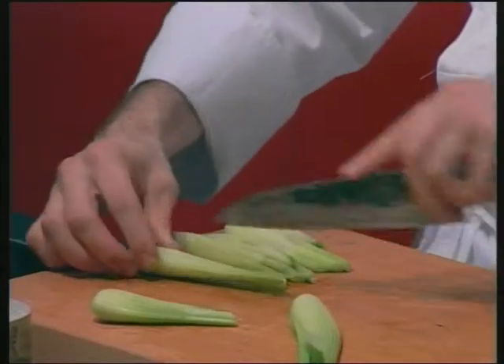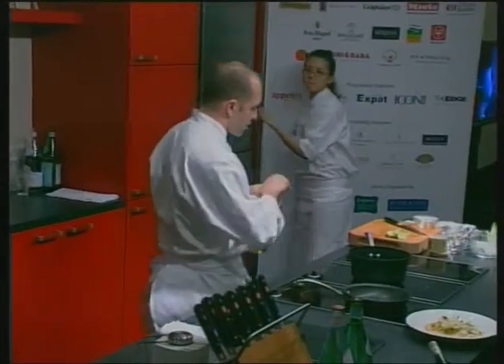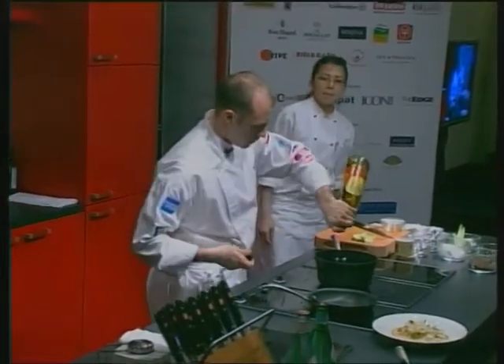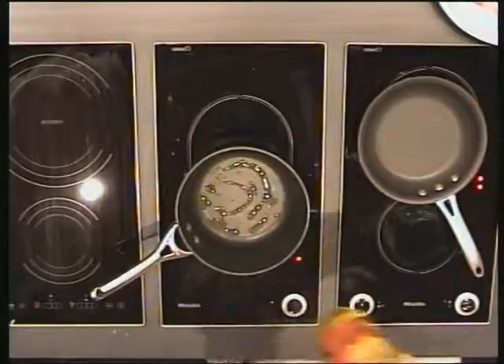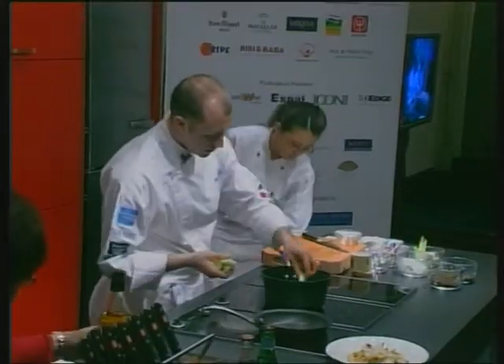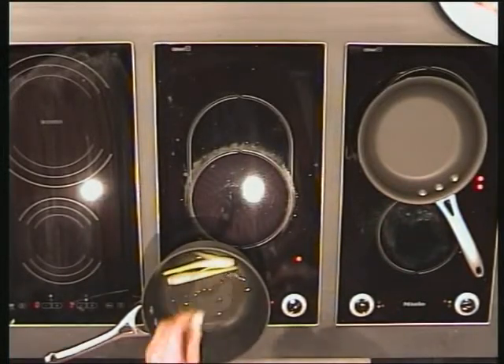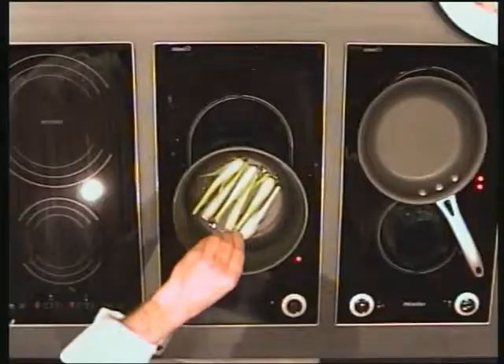For one person, three pieces of baby fennel is plenty. Start by drizzling some olive oil, then place the fennel nicely on the bottom with a pinch of salt.